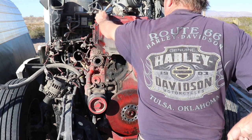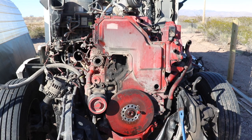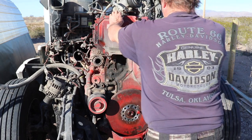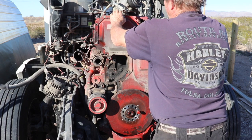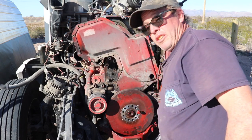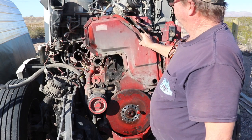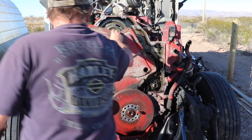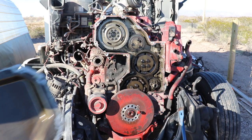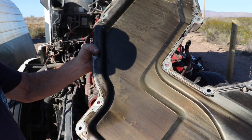Alright, so now we should be able to pull this cover off fairly easy. You can pry on it a little bit, but don't be too heavy-handed — you don't want to bend this cover at all. Are you ready to see in there? I've been dying to see in here, to check if it's got the scissor gear. Oh, and look how clean that cover is — running Amsoil. I mean there's still some dirt in there but it's in pretty good shape.